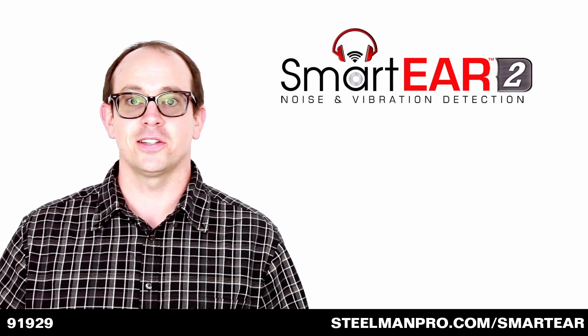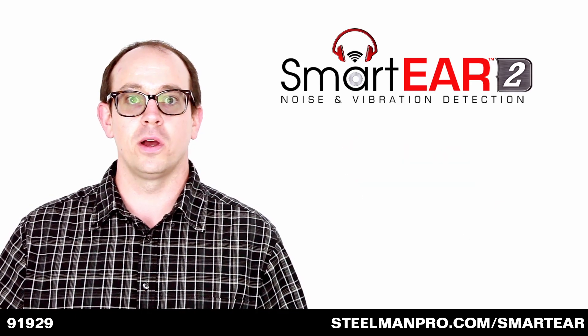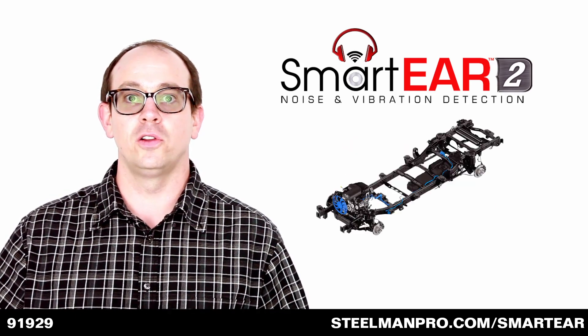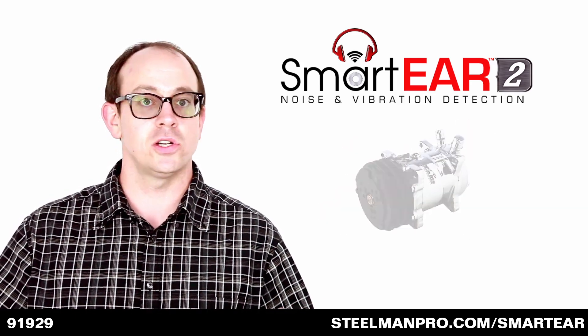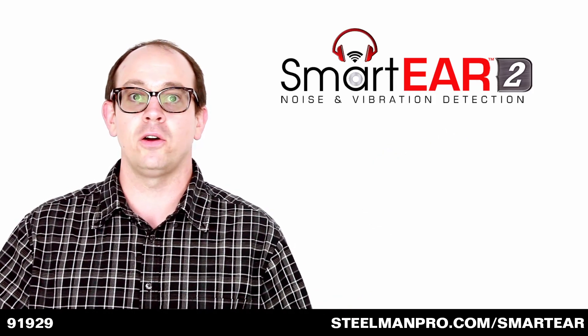This diagnostic system can help you detect a fuel injector misfire, pinpoint noise in the chassis, or find a loose bearing in the AC compressor, just to name a few. The possibilities for finding squeaks, noises, and rattles are endless.